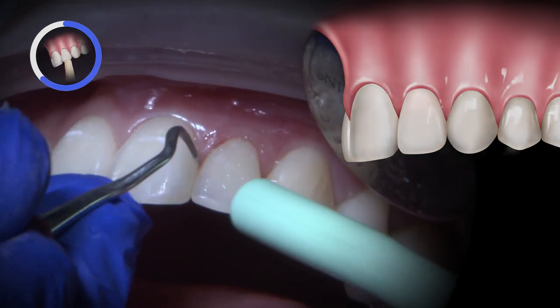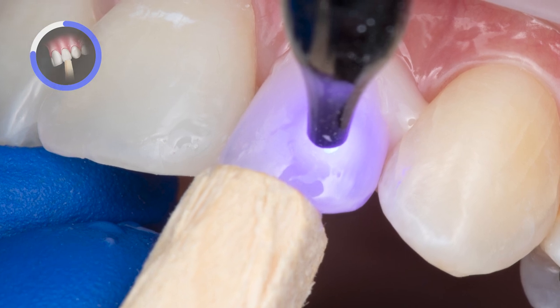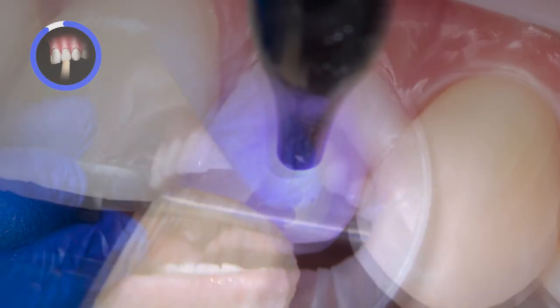Make sure not to fully cure until the inner proximal areas are cleaned well. Once satisfied, make sure to light-cure each surface for 10 seconds to complete the process.